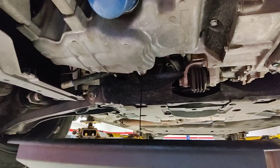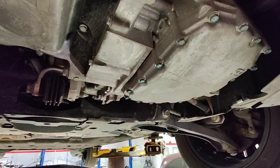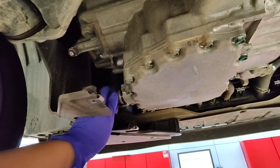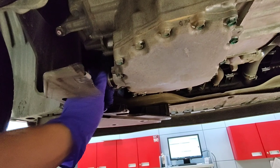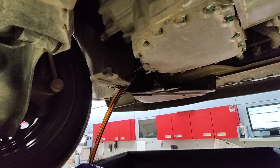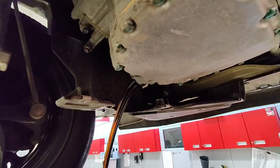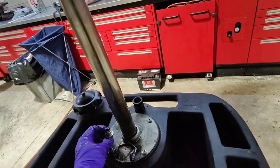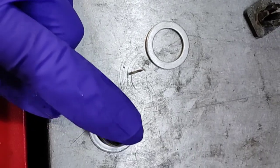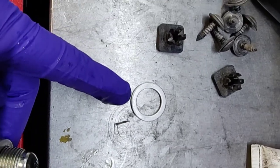Once this thing stops draining I'm gonna use that bucket to drain the transmission fluid. Now the engine oil is all drained, I'm gonna pull out the drain plug for the tranny. Yeah it splashes — you do get a little bit on the splash shield. When you have the drain plug out, make sure you clean off the metal shavings on the drain plug and put a new gasket on.